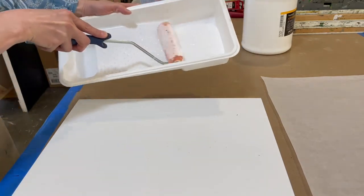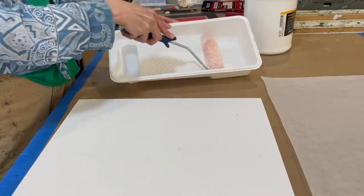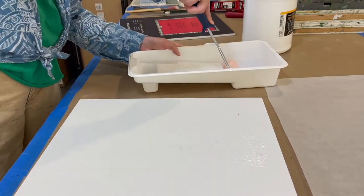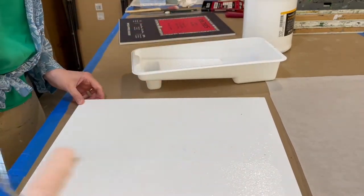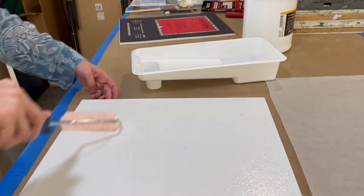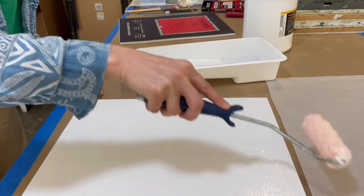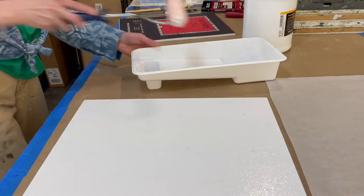You don't want to be too stingy with the glue. You want to really fill up the brush so that you're getting a nice coating on the entire panel, making sure to really get the edges of the panel. Those are always the places where the paper wants to pull up during the process. So I like to go over those edges a couple times, and go over the whole thing to make sure I'm getting a nice even coating of that glue.